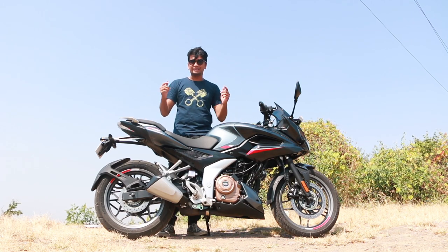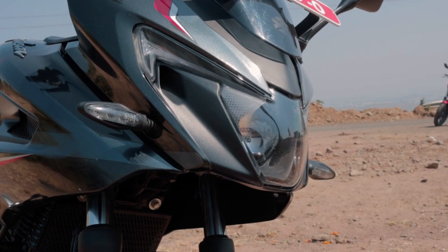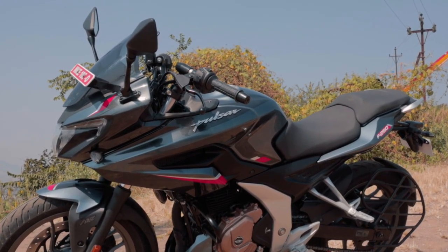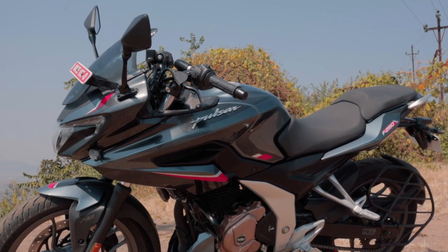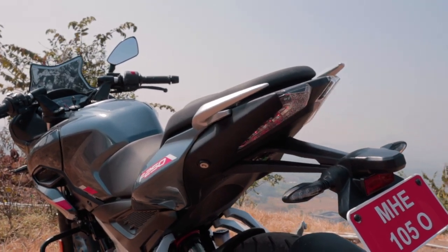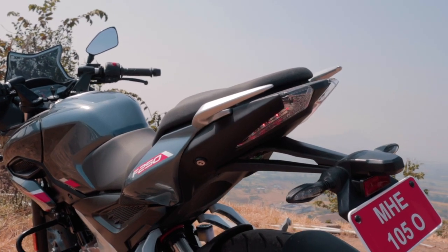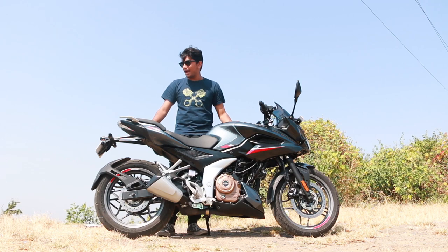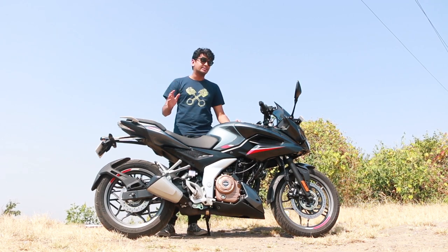The headlights have new aggressive-looking DRLs up front, which look weirdly like a McLaren DRL. On the side, it still has that iconic tank the Pulsars have been famous for, and the silhouette is pretty similar to Pulsars of the past. At the back, the tail light is like a hybrid fusion between a Dominar and a Pulsar tail light. Overall, this bike is a very handsome-looking bike.